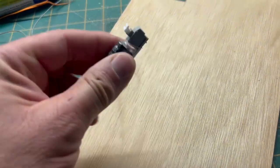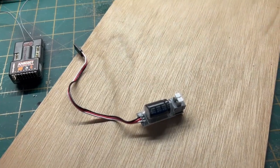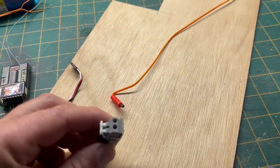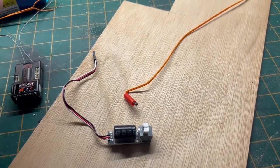This is the pyro switch from Menis RC that I've just had delivered. It enables you to ignite an e-match. Just put the two wires in there, set it up on your radio on a switch.